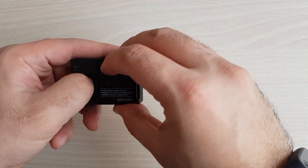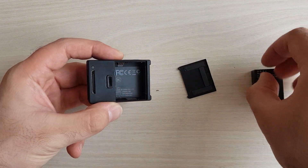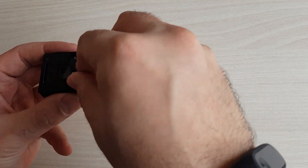So before we begin, turn off your camera, take off the battery, and here you will see a serial number that you will need during the installation process. Just write it down somewhere and don't lose it.